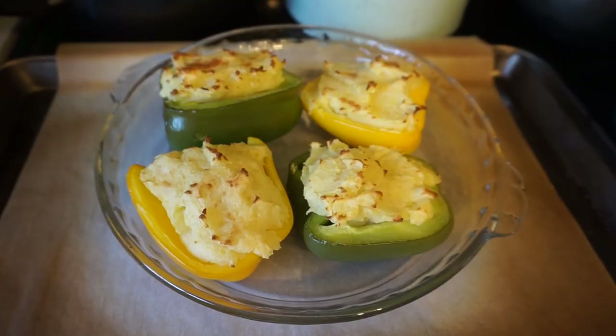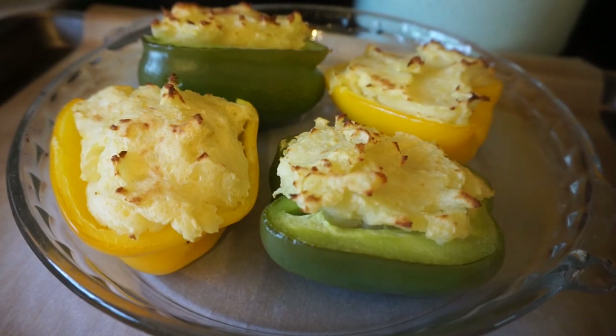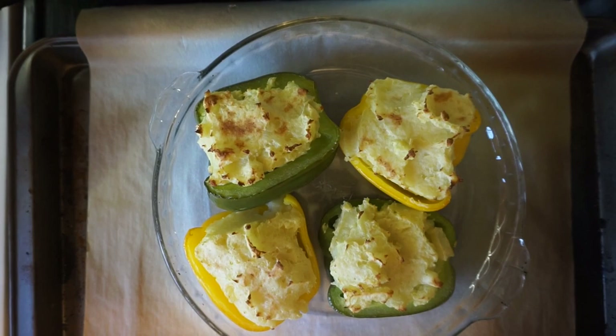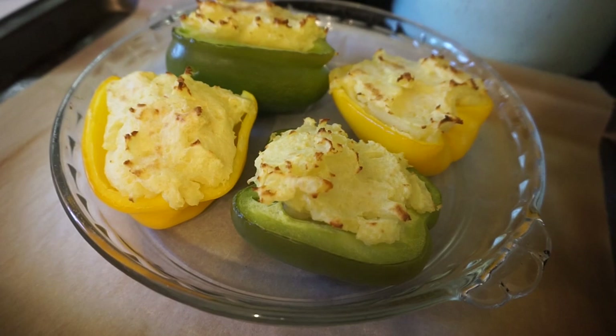And this is how they turned out — nice and crispy on top. They were so delicious; this was probably one of my favorite meals on the Mary's Mini. Just something different. I love peppers with a little bit of crunch, and although they were cooked they still had that slight crunch. Super delicious, very healthy, and very filling because potatoes keep you full for a long time.